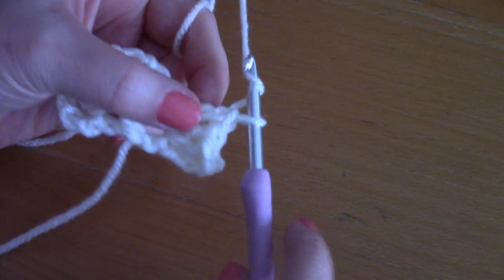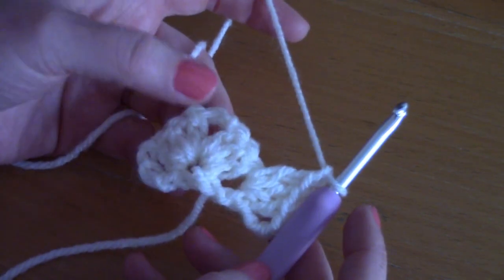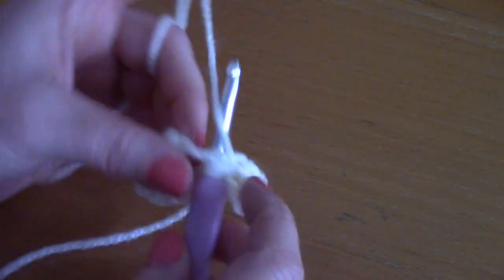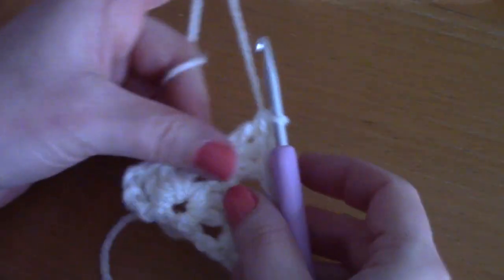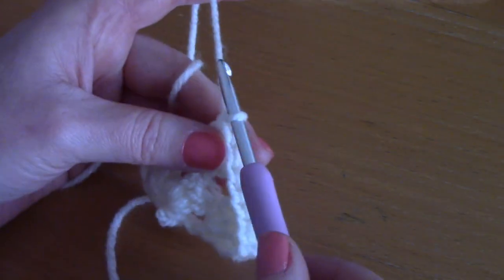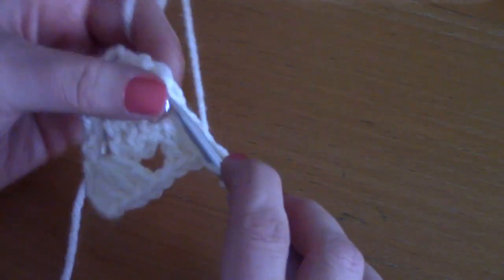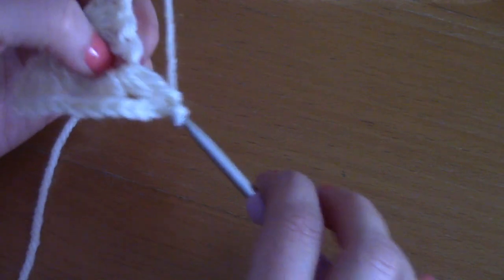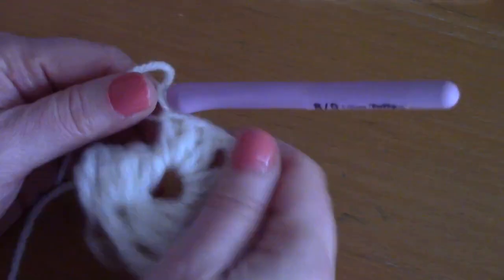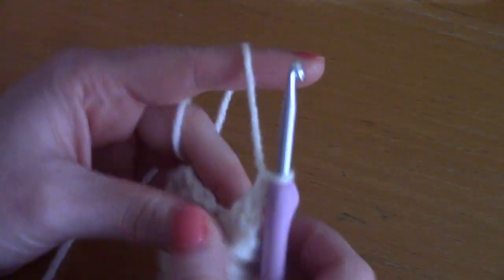Chain one, then chain two — one, two — and go directly into the next space, which is the center, and place three double crochets: one, two, and three. Chain two — one, two — and place three more double crochets inside that space: one, two, and three. This creates your center space.